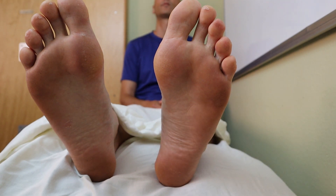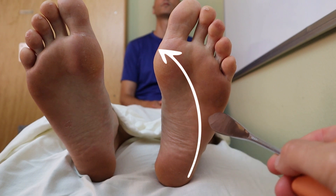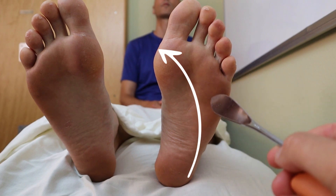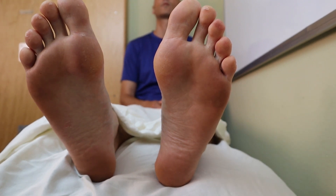We want to start at the patient's heel, at the bottom of the foot, and strike up towards the fifth toe, then come across the ball of the foot all the way over, and we're going to observe if the toes curl at all.